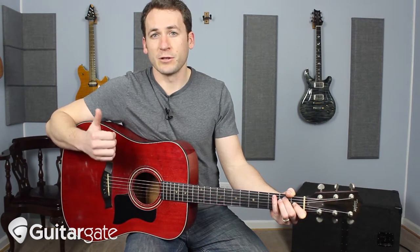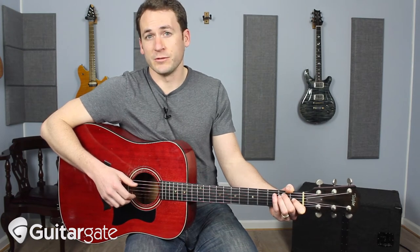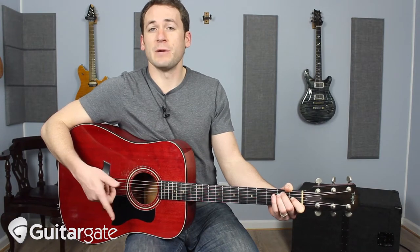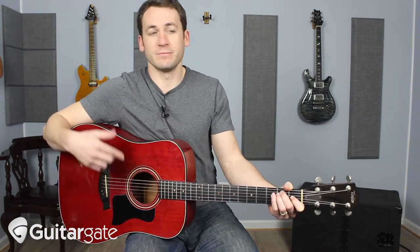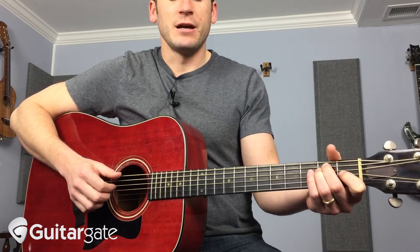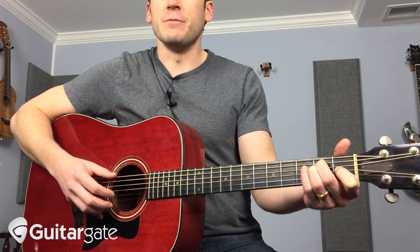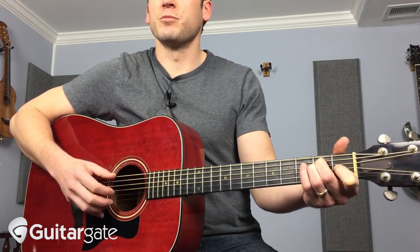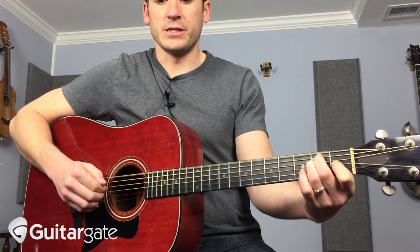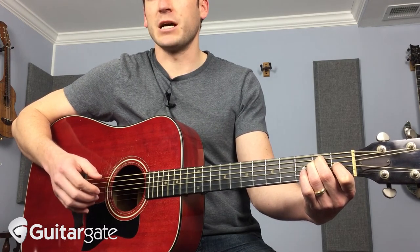That's going to leave your thumb available to play bass notes, and it's going to allow the top string or two to be available if you want, with another finger or with the finger you're flicking with, to grab either some melody lines or some ornamentation on top. Let's say I'm just doing an E major chord. I'm not muting the strings, so this has the most open, bright sound. I'm going with the thumb on the sixth string and flicking the middle three strings, not really messing with the top two strings yet.